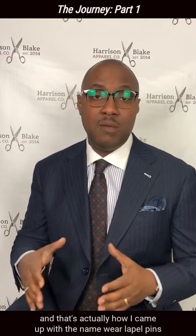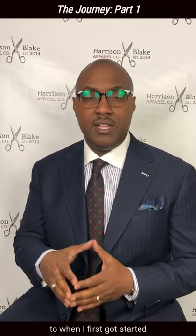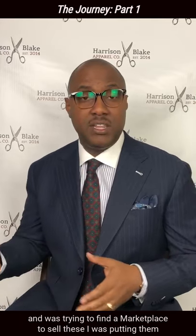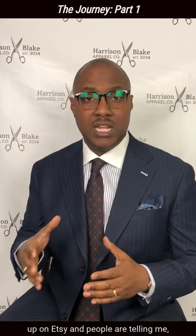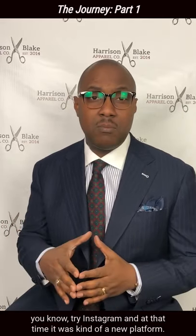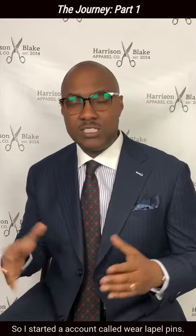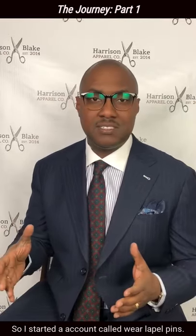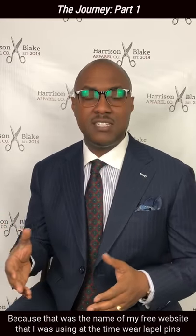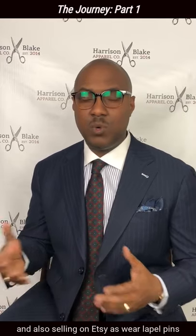And that's actually how I came up with the name Wear Lapel Pins too. When I first got started and was trying to find a marketplace to sell these, I was putting them up on Etsy and people were telling me, try Instagram. At that time, it was kind of a new platform — I didn't know anything about it, I didn't know what a hashtag was, nothing. So I started an account called Wear Lapel Pins, because that was the name of my free website that I was using at the time, and also selling on Etsy as Wear Lapel Pins.